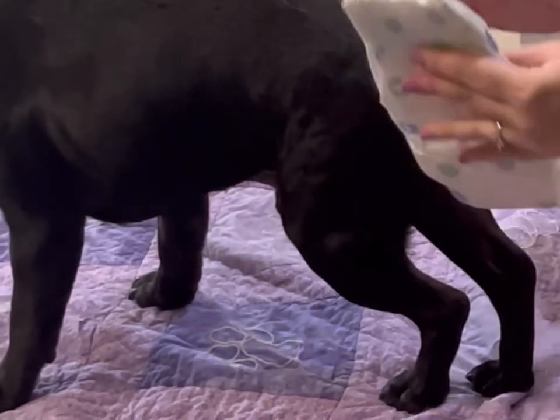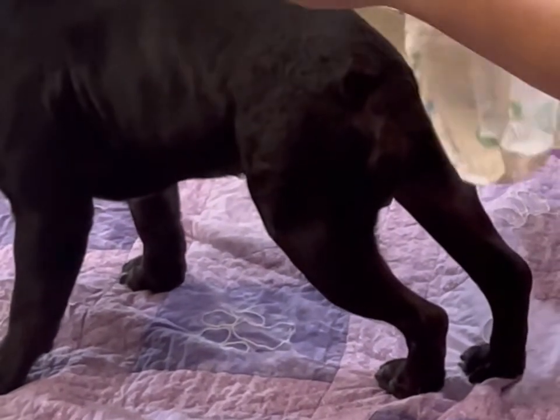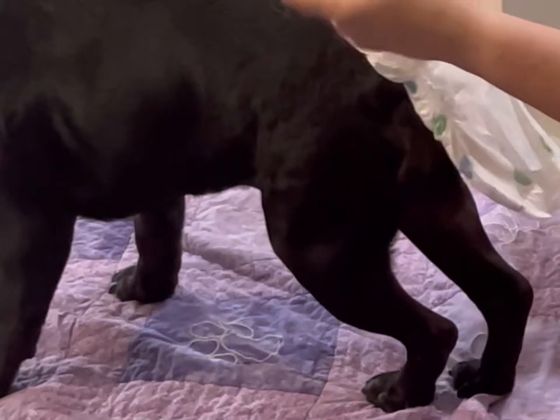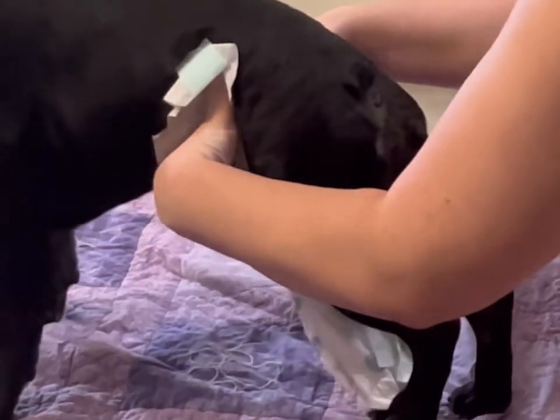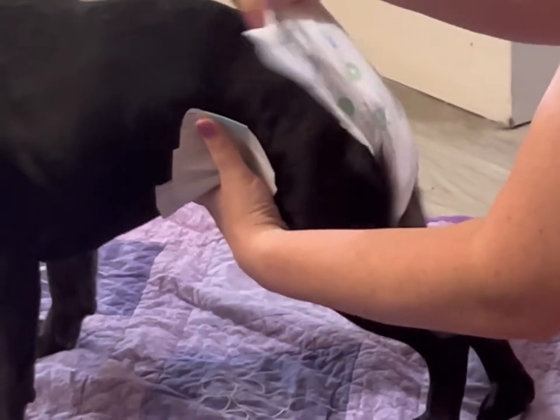With the boys — and I've found with the girls as well — it actually works better to put the back of the diaper, the stretchy part that's got the little tabs on them, as the front. That goes up a little bit higher and it makes it a little bit more secure and easier to put on them.